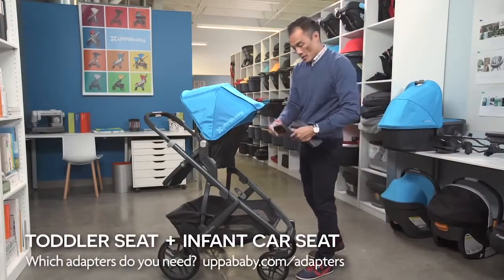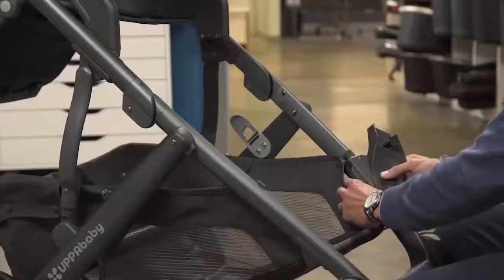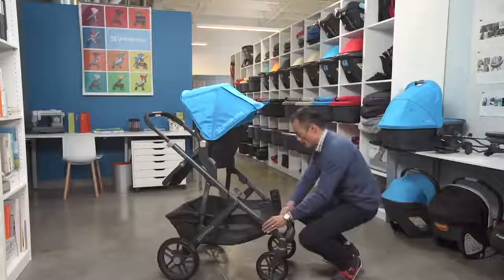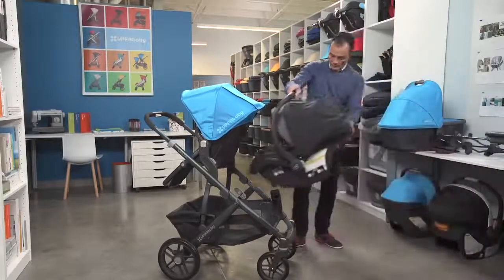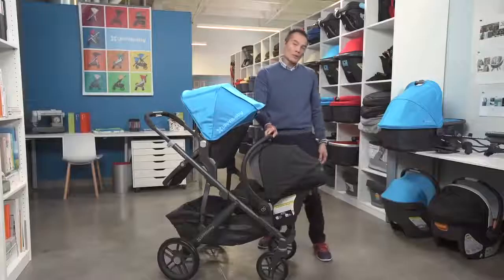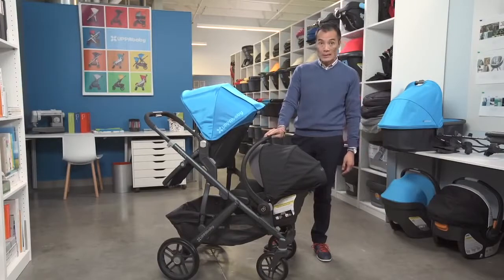The Maxi-Cosi adapters are similar to the lower Vista adapters and attach the same way. The adapters are compatible with Maxi-Cosi seats, select Nuna seats, and select Cybex seats.